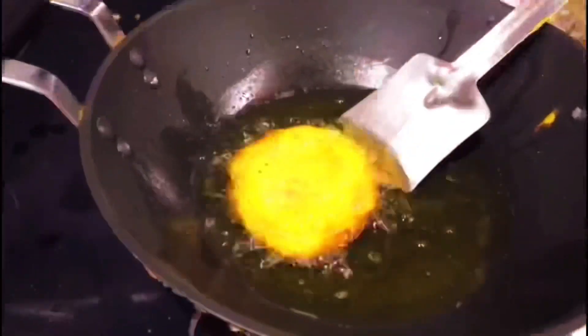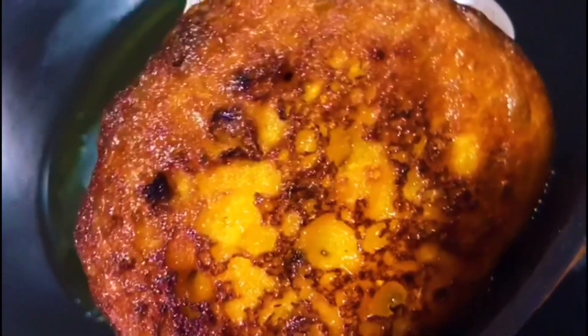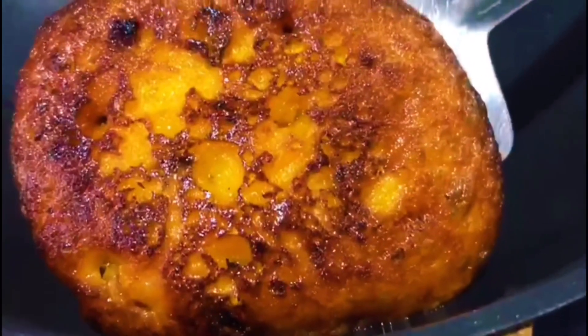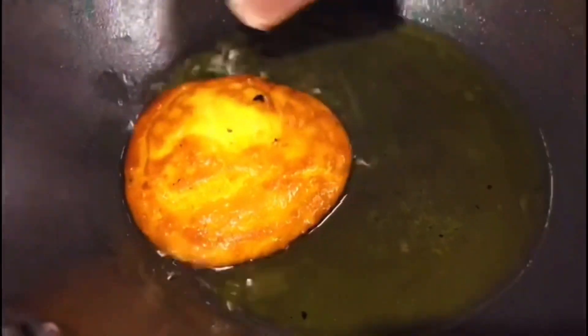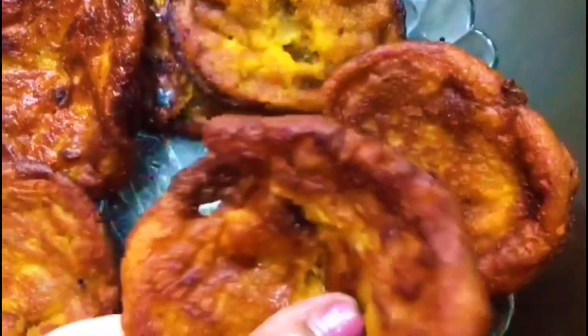Look at this. These are the great ones. With these, there is the smell of black. These are the best ones. It is a beautiful color. Look how beautiful.